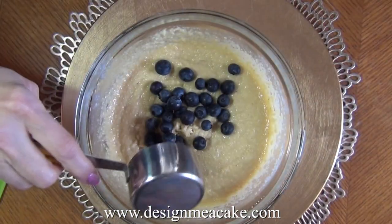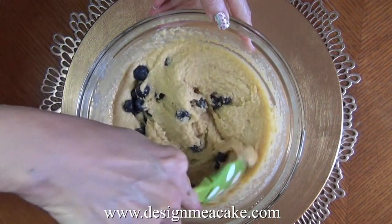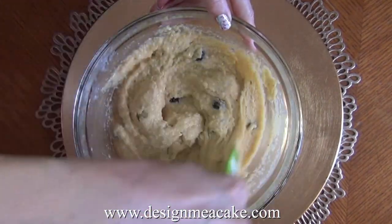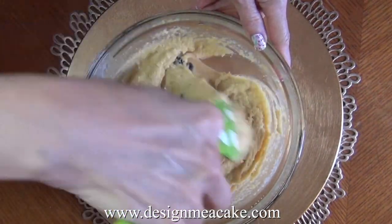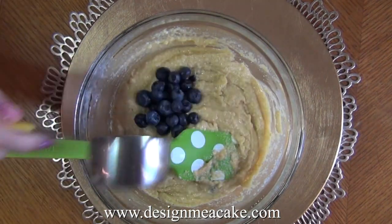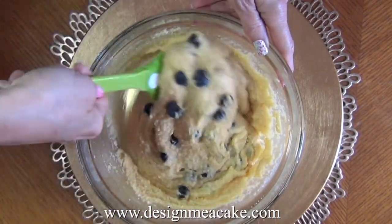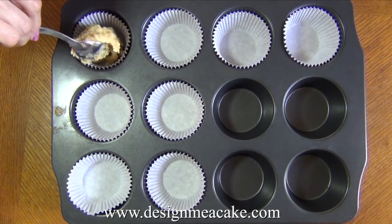I love blueberries and I use a whole cup of them. If you want to use less to stay low carb, go ahead and use 3 quarters, or if you want more just add more — this will depend on you. I always save some so I can put them on top of the muffins so it looks really nice and the muffins have blueberries everywhere. Just drop them in the batter and mix manually.